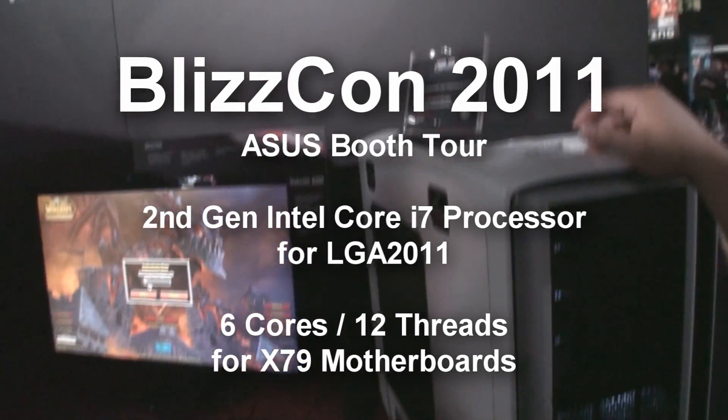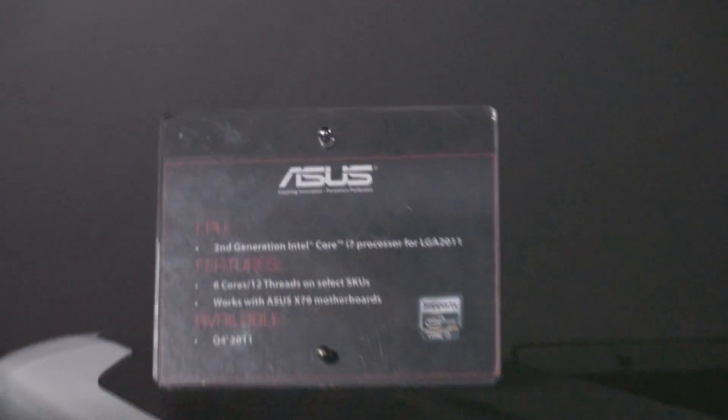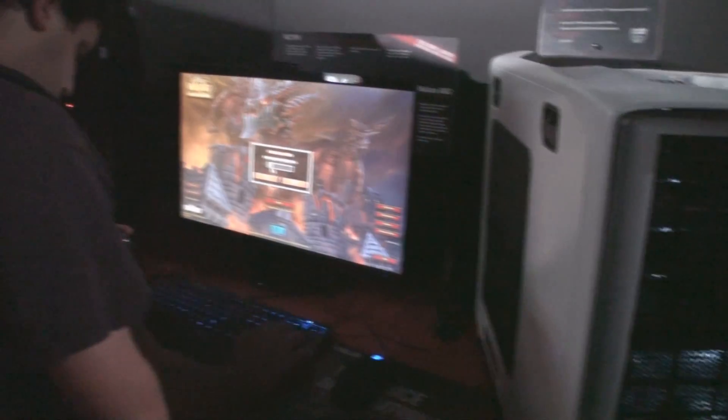This is running the new Intel LGA 2011 Sandy Bridge CPU, and this is the ASUS X79 motherboard with 4 cores. It's available in Q4 2011 — that's pretty much all I can say.